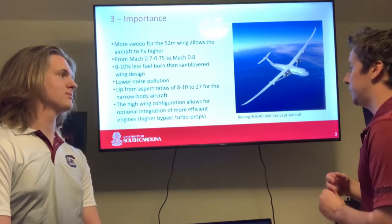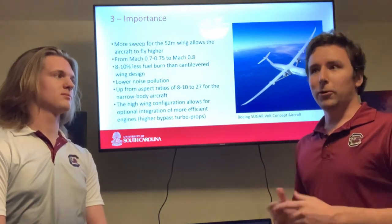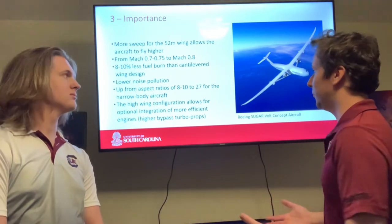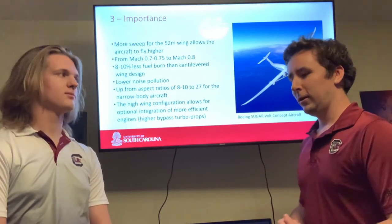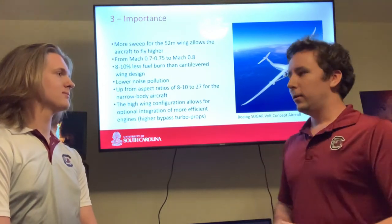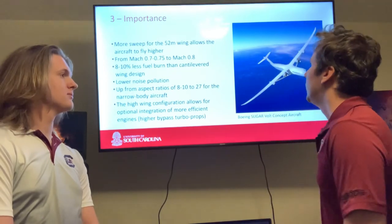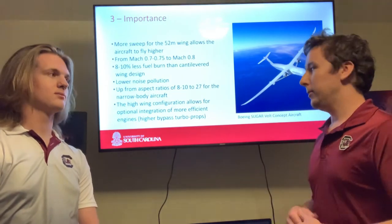Some of the cons of the Boeing Sugarvolt concept include the difficulty with parking. The wings do fold up, but they fold 90 degrees and it still makes it very difficult to fit them in a hangar. It also adds more systems — if you're familiar with the Vought F4U Corsair, they have a wing folding system that adds a lot of hydraulics that don't necessarily need to be there. On cantilevered aircraft, you don't have them, but one more hydraulic system isn't that big of a con.